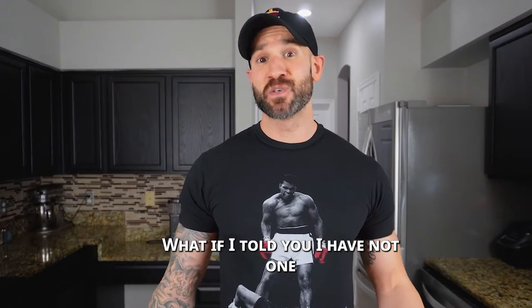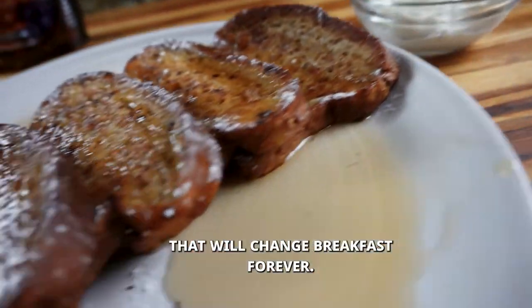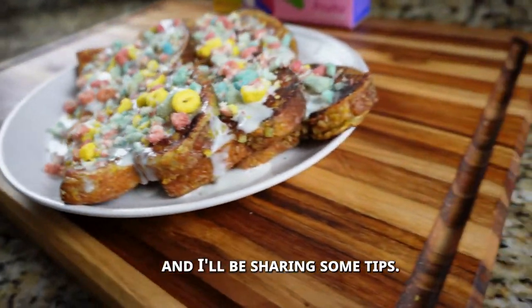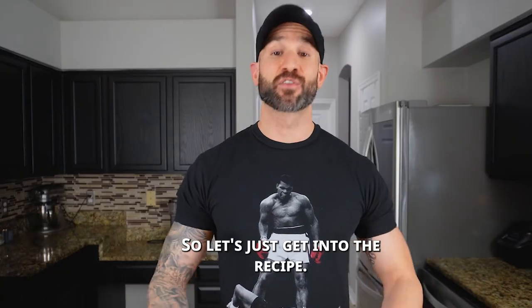When was the last time you had a really delicious keto French toast? I have not one but two amazing keto French toast recipes that will change breakfast forever. I'll be sharing a traditional version, a high-protein version, and some tips that'll take your French toast to the next level. So let's get into the recipe.